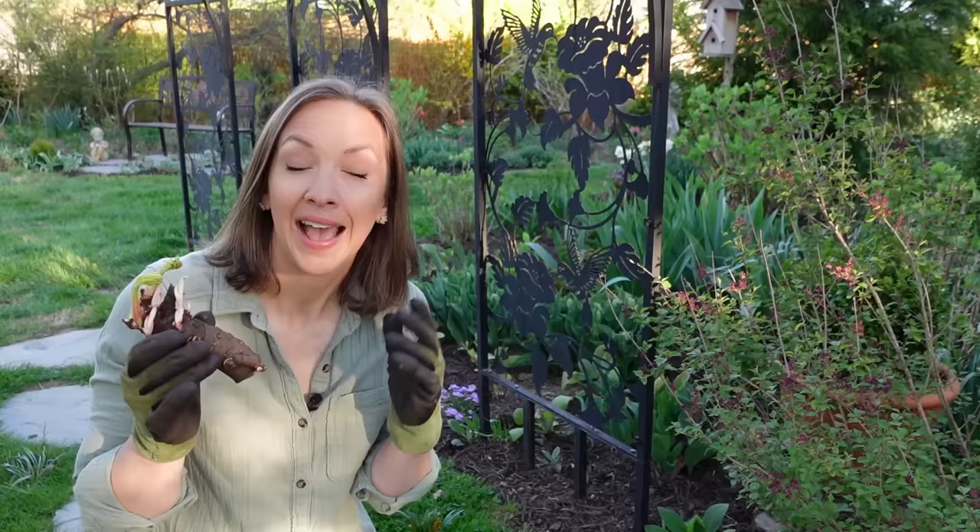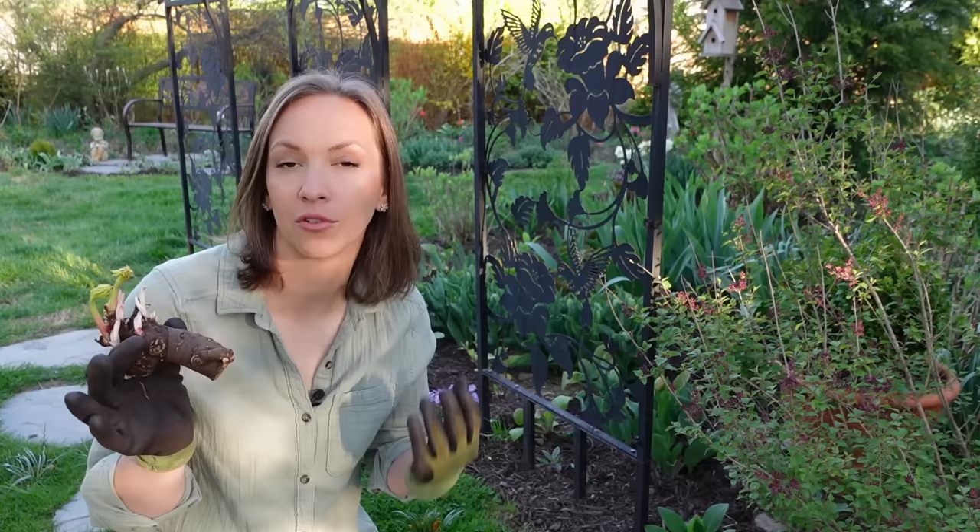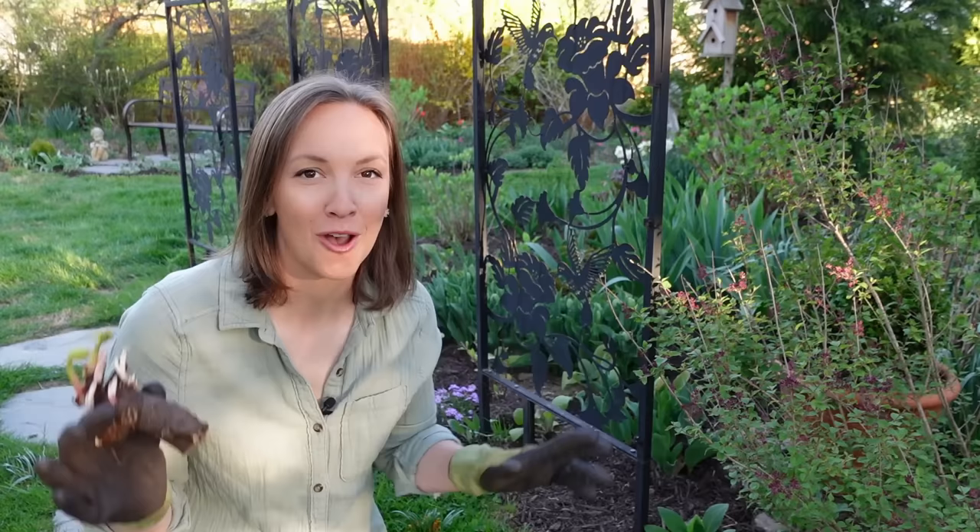Peonies perform best in zones three through eight with a soil pH of 6.5 to 7. Ideally, they should experience at least 60 days of cold winter temperatures in order to flower with great abundance. With all that being said, let's get to planting one of these bare root peonies together.